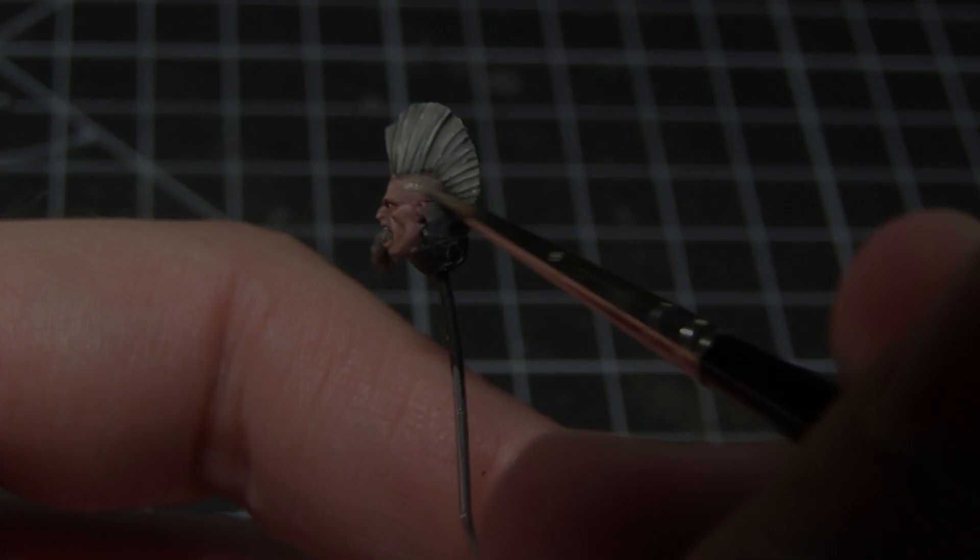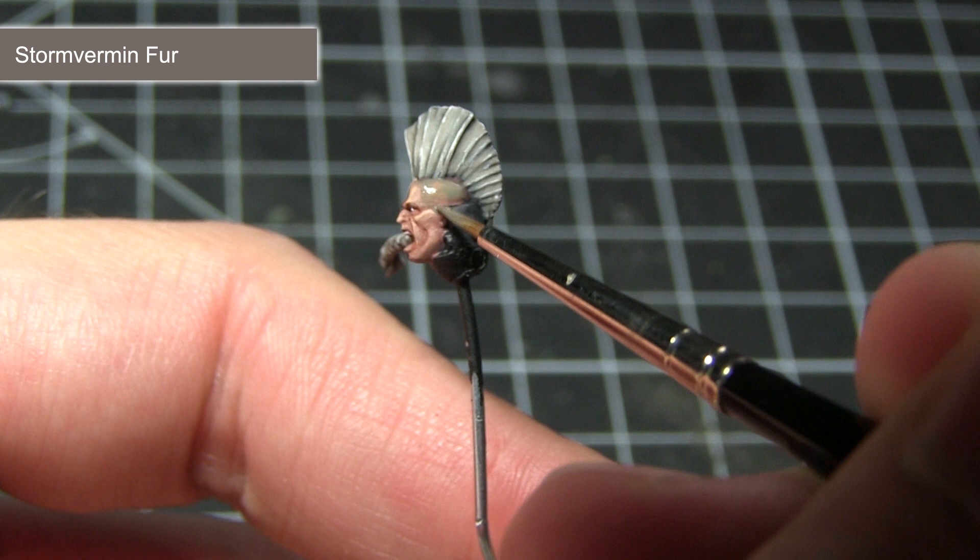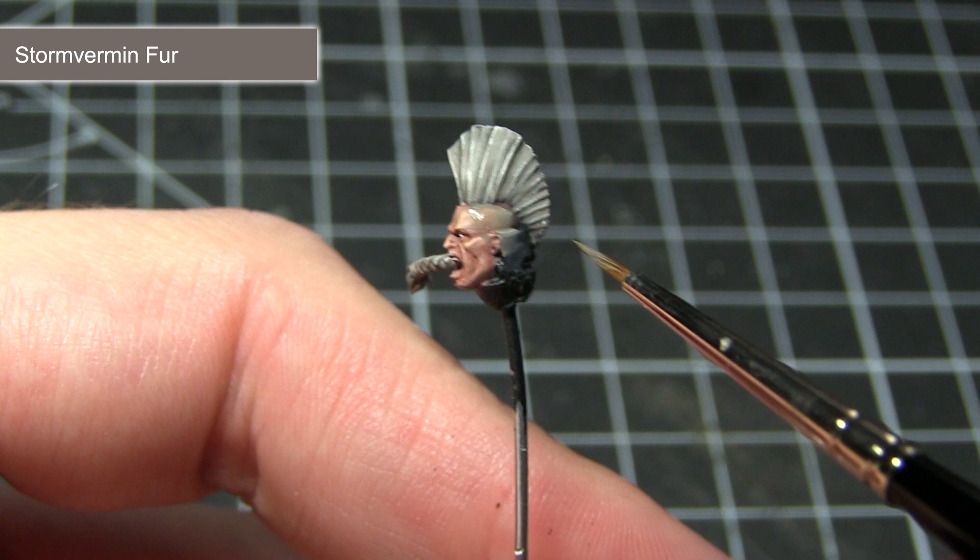These next two steps will add some additional details to our Space Wolf head. The first is to apply some stubble around the head. For this I'm going to use Storm Vermin Fur mixed with Lahmian Medium — roughly one part Lahmian Medium to one part Storm Vermin Fur — to achieve a nice glaze that, when applied over the sides of the head, gives the effect of stubble just starting to grow through.